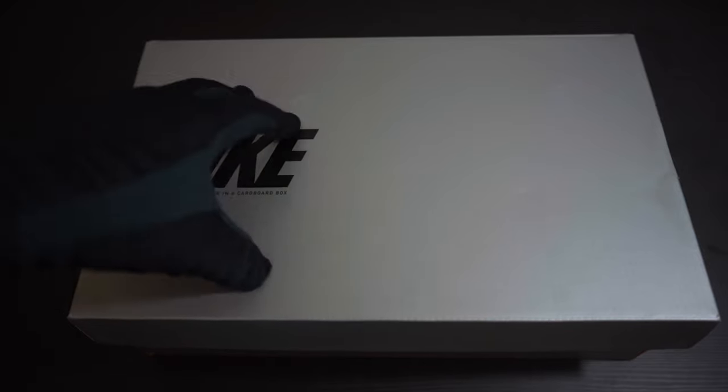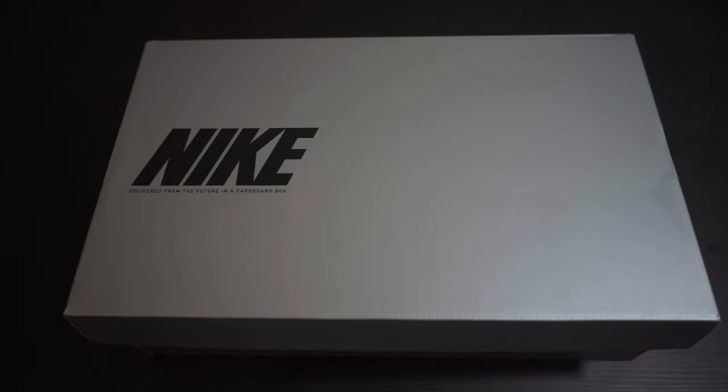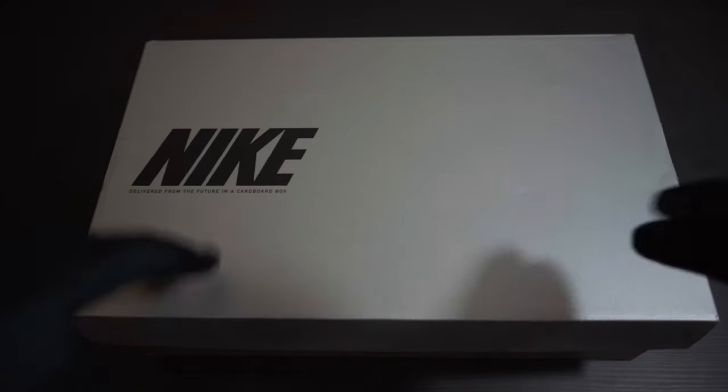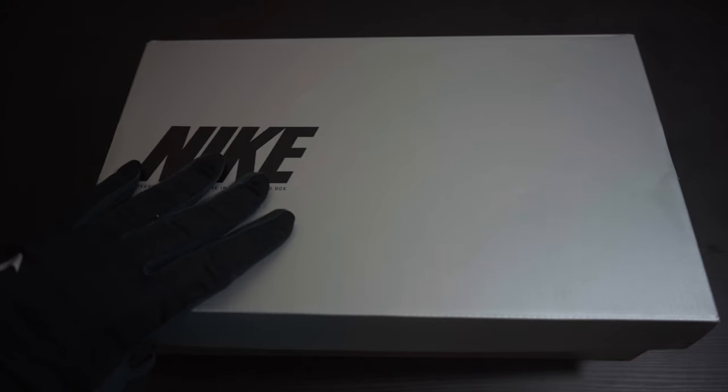For some reason Nike doesn't have the black with that blue available in the new colorways that came out alongside the Vapor, the Superfly, and the Phantom GT2 — which I also want to get my hands on. I wasn't able to buy that colorway yet, which is the one I really want because I'm just going to black it out. So I grabbed this one since I could get it, and I'll probably return these and buy the other colorway once it releases on Nike.